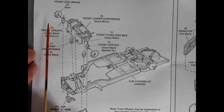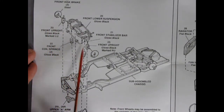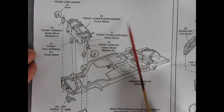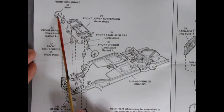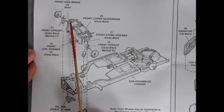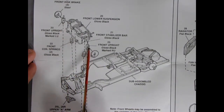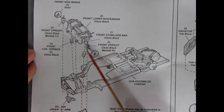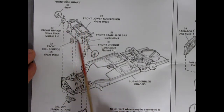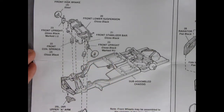Moving on to the front of the car, we have quite an intricate front-end assembly — you might even be able to make this poseable if you know how. Going on to our sub-assembled chassis, we have the front disc brakes, our front uprights — what they call them — which are our kingpins. Then our lower suspension, a stabilizer bar, our coil front springs, and our upper A-arms. Note: front wheels may be assembled to the uprights at this time. See step 10.